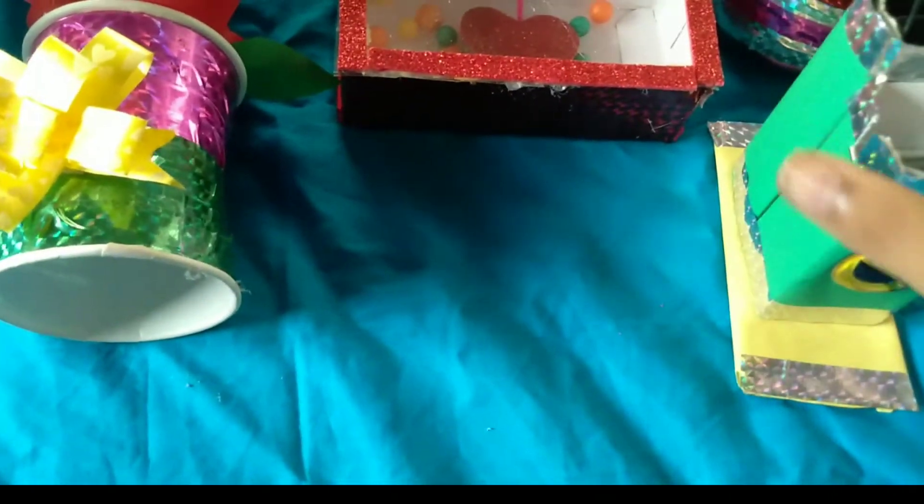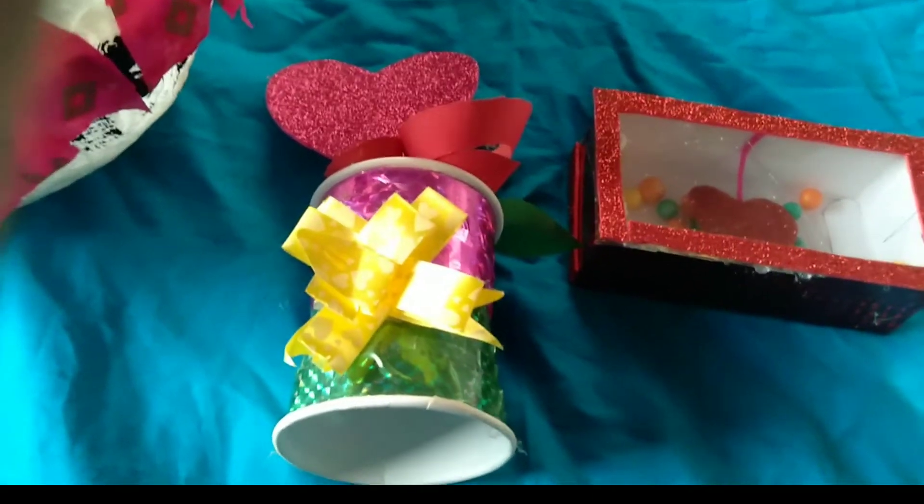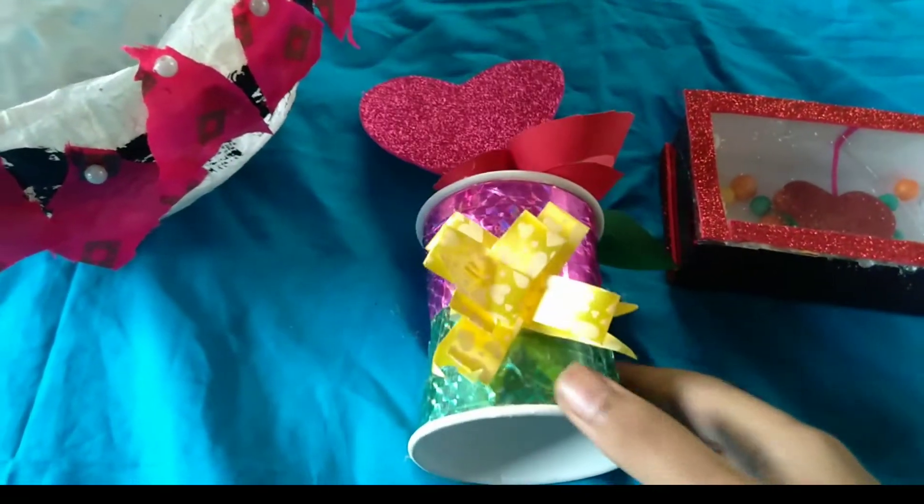Thank you. Let us know how to use craft ideas. Thank you. Bye bye. Thanks for watching. See you in the channel. Bye.